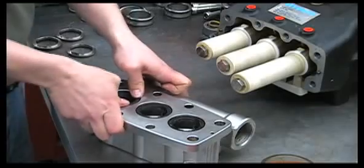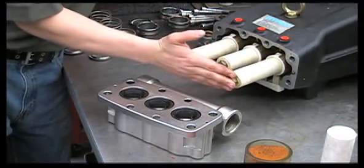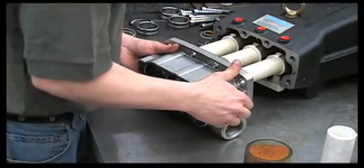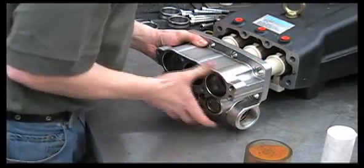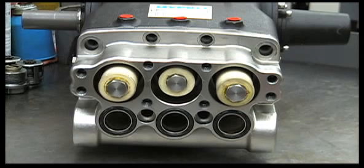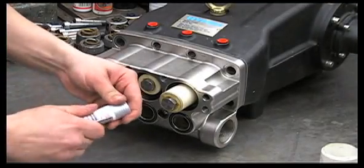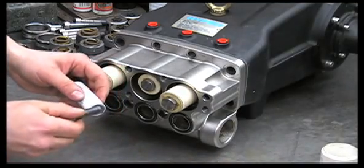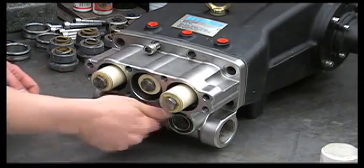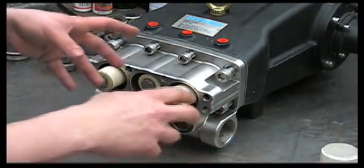Before we put the inlet manifold back on, turn the pump shaft so the two outer plungers are the same length — it'll help you put the manifold back on straight. When reinstalling the bolts on the inlet manifold, tighten them in the correct order. Be sure to use anti-seize when reinstalling the manifold bolts.